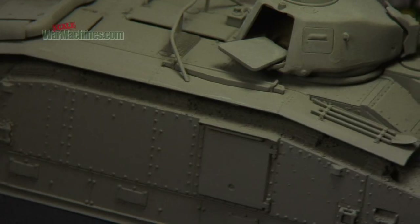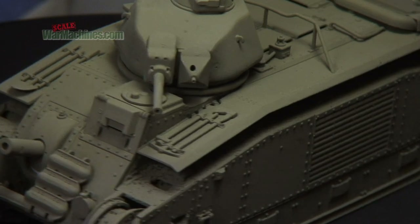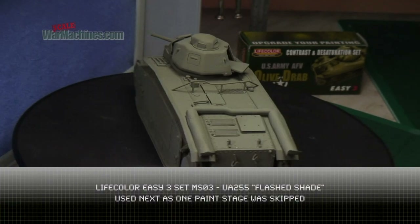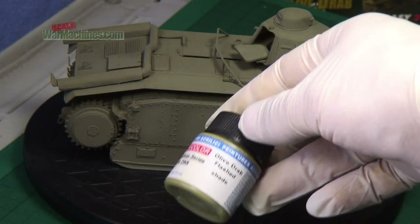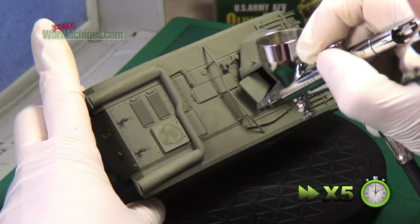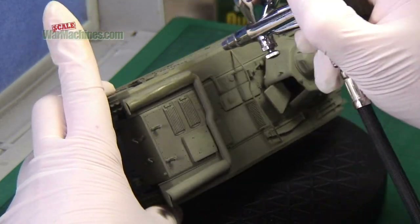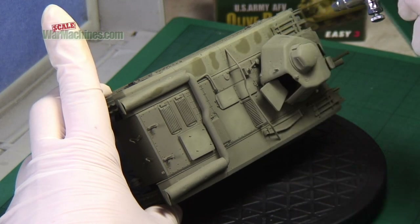The Life Colour set we used is a contrast and desaturation set - basically an easy three-paint set with three paints in the box. When Life Colour talks about contrast and desaturation, what they're talking about really is a technique called modulation. We just skipped to the last shade, which is called the Flash Shade. The goal here is to illuminate the centre of panels and any feature lines on the model with this lighter shade.